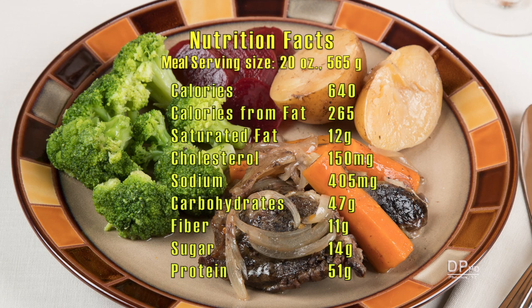The complete meal as shown has about 640 calories, 12 grams of saturated fat, about 400 milligrams of sodium, 11 grams of fiber, and 51 grams of protein.